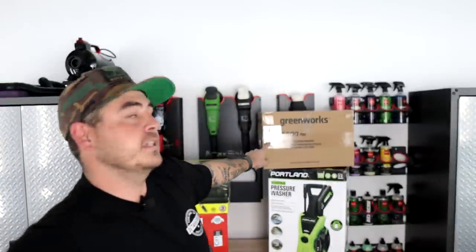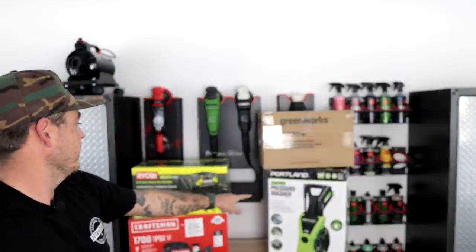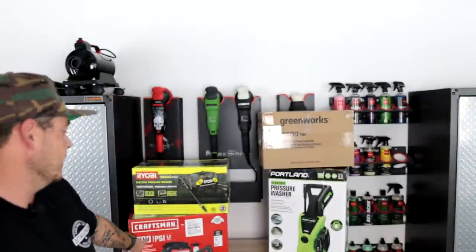I was at my local Home Depot, saw it there, got it, and we're going to test it out. Before we move on — I did a video reviewing all of the electric pressure washers under a hundred bucks that I've tested, and I'm giving four of those away: the Greenworks 1500 PSI, the Portland 1750 from Harbor Freight, the Ryobi 1600, and the Craftsman 1700. Make sure you go back to that video — I'll put a link up — and get yourself entered in that giveaway.